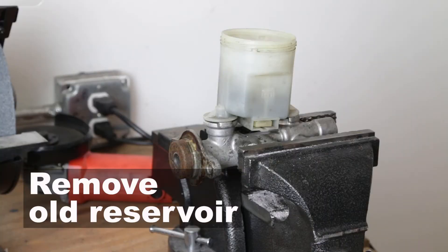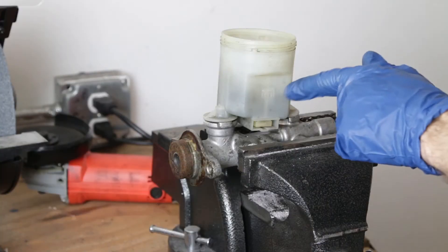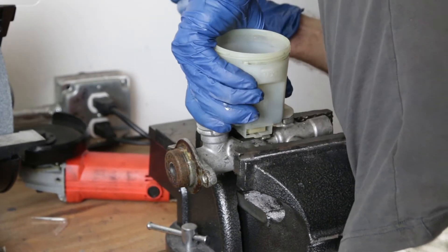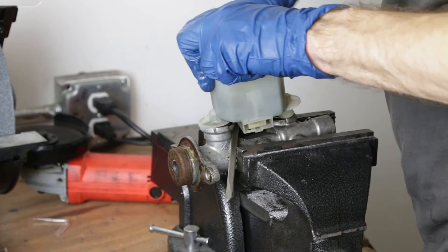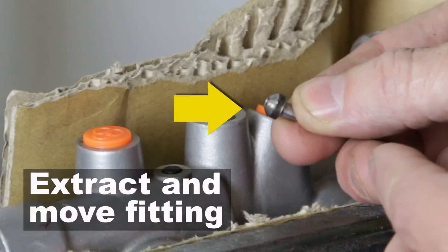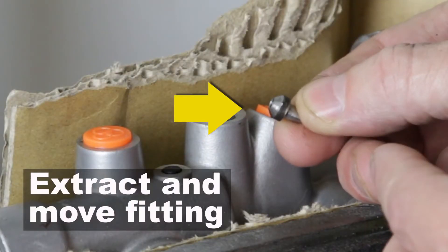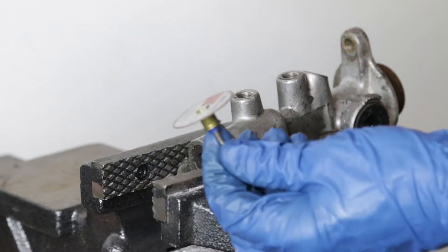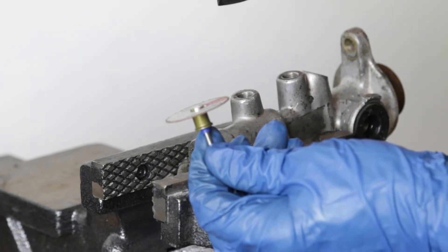The master cylinder that I bought from O'Reilly does not come with a reservoir, so I'm going to take this reservoir off and reuse it. There's a fitting that we need to move from the old master cylinder to the new one, so we're going to cut it out very carefully. I'm going to use this to start — it's going to be a little bit too aggressive, and then I'm going to switch to a finer Dremel tool to take the thing out at the end.